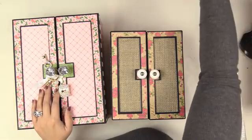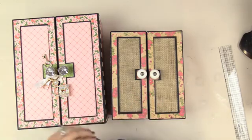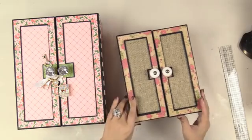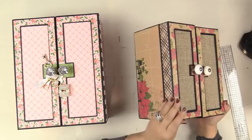Hello everyone, it's Kathy with Paper Phenomenon. In my previous video I told you all that I was gonna make a storage box for my mini album, and I did — look!